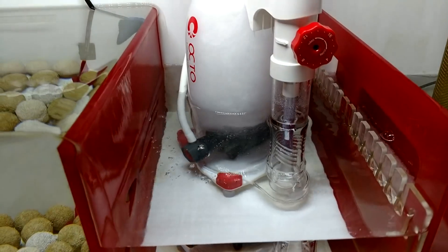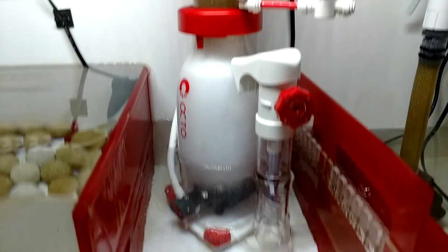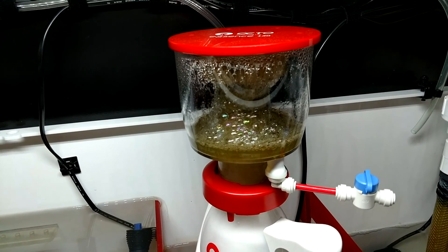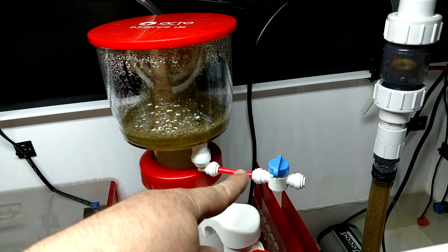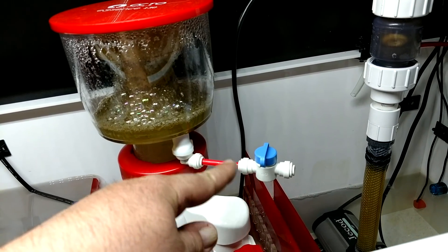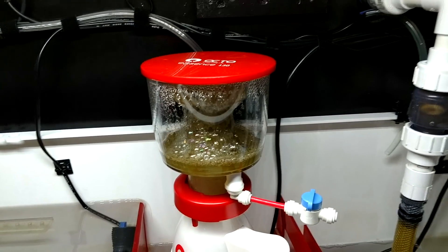The Essence 130 — top notch, I love it. It has the quick disconnect skim cup — just a quarter turn and it pops right out. I also did a video on this: I just turn this valve open and it drains the skim cup so I don't have to take the cup off or turn the skimmer off. I just do it on the fly. It's really, really good.